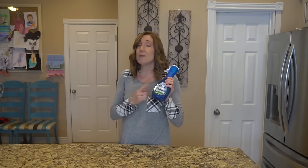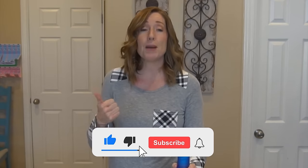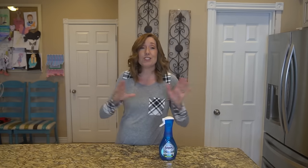So that wraps up this video. I hope that you found it informative. I love my Dawn Power Wash — I love the way it smells. This is the apple scent. I use this all the time all over my house. If you liked this video, be sure to give it a thumbs up. Make sure to hit subscribe and share this video with anybody that you think would like it too. At the end of this video, I will put a link to my video about the different uses for OxiClean. Click on that and I will see you over there.